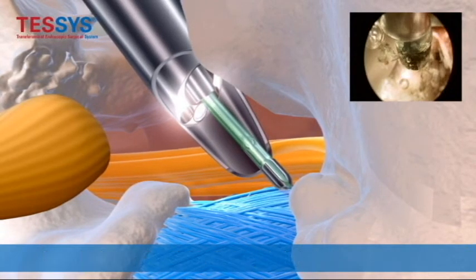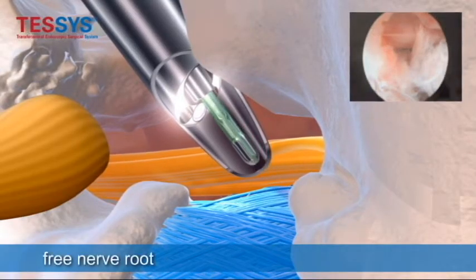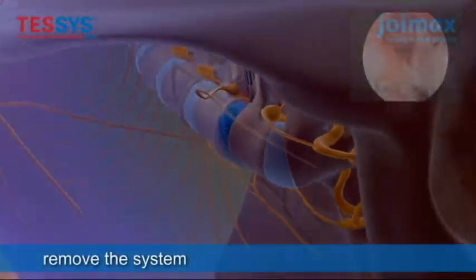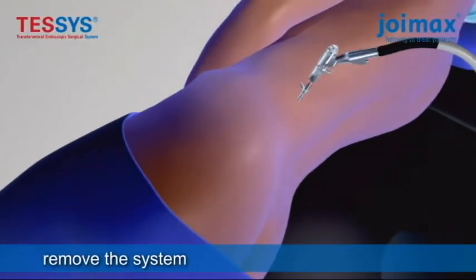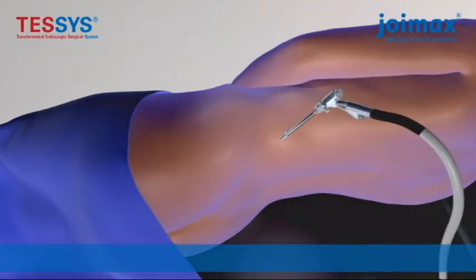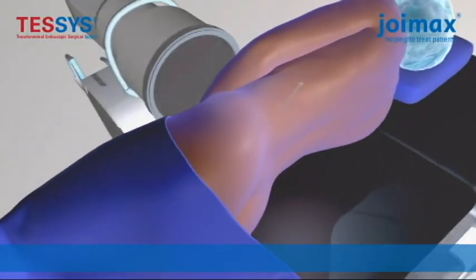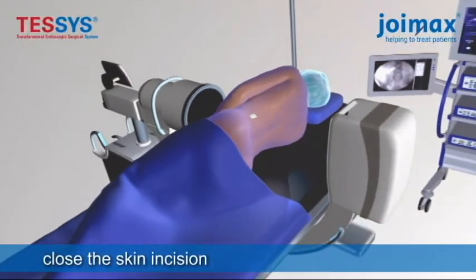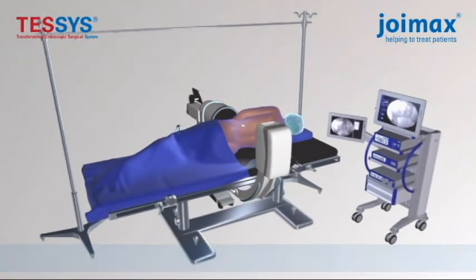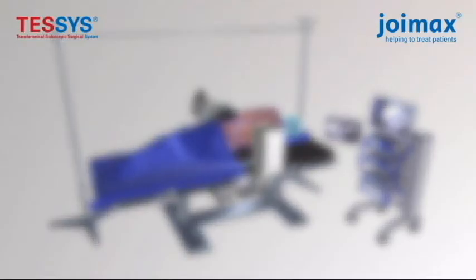Once this is done, you inspect the area and make sure all the nerves are free and the surgery is complete. The incision is closed with an absorbable suture and a band-aid is placed. The patient is then brought to the recovery room and discharged home the same day. At the Jasper Spine Institute, this procedure is done all under local anesthetic with sedation and no general anesthesia.